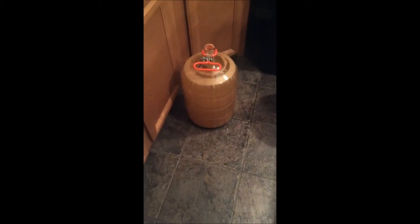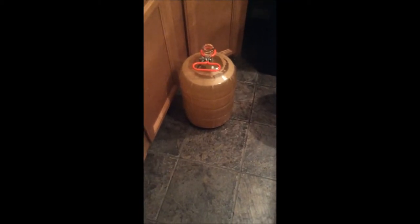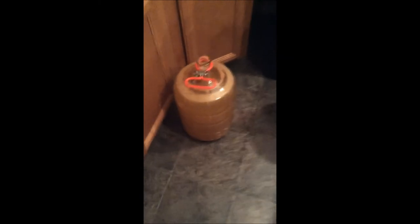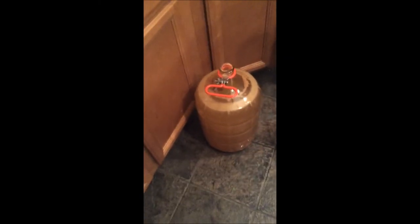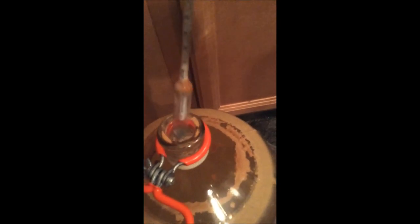So I went ahead and kegged all of the cider that I'd made in the carboy, and then afterwards I filled up the carboy with water — I just used my siphon hose out of the sink here — filled up the carboy, and because the hydrometer floats, here it is right at the surface. As easy as that! Hope you enjoyed it, like if you learned anything today, and have a good one.